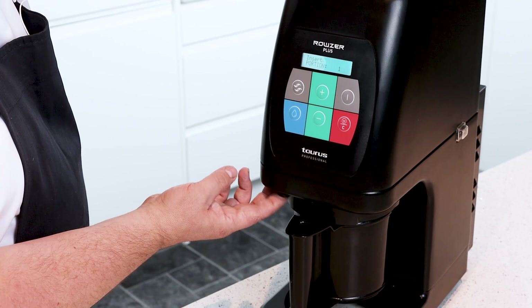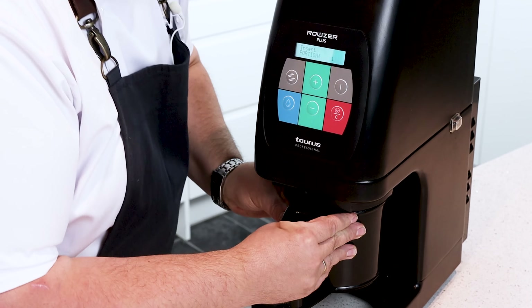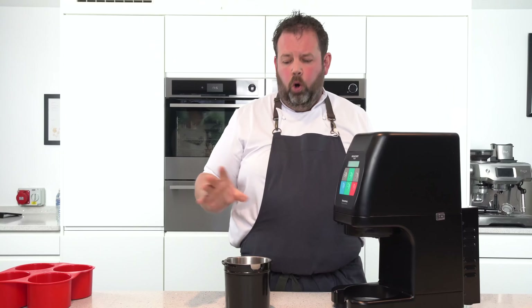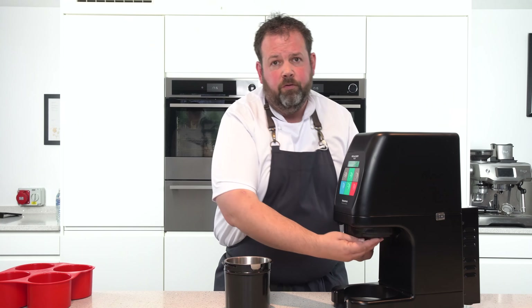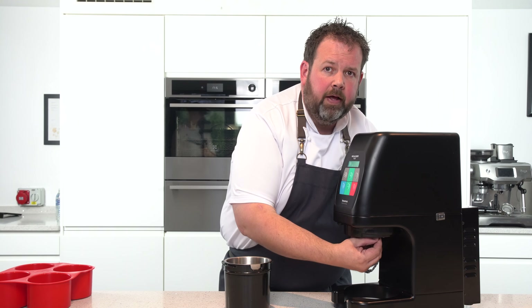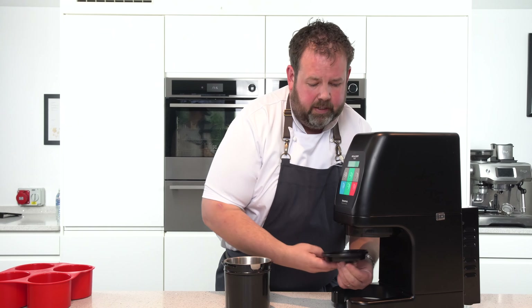Then you have a button just to release, which will release a little bit of air and then free it to open up. Always, whenever using any sort of chicken or mousses, give it a really good clean and sanitize afterwards.